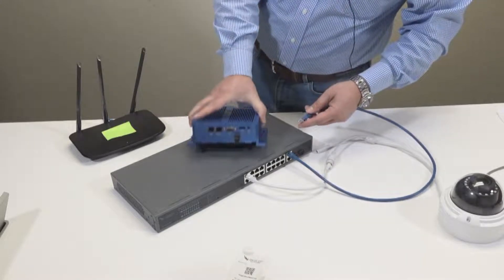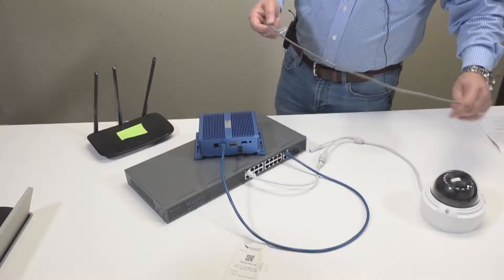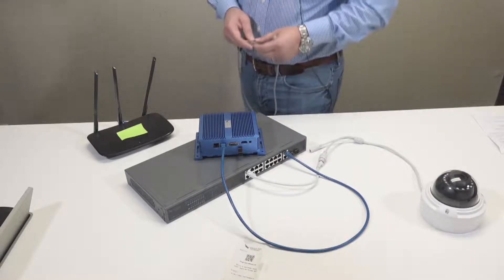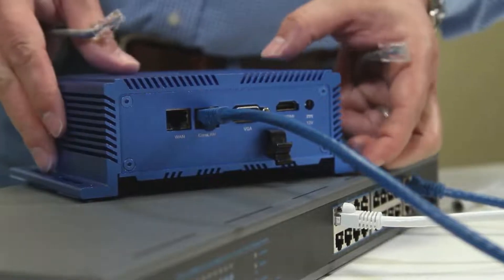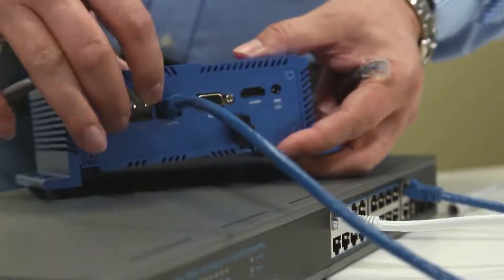You'll notice that there's two network ports on the back of the bridge. The CamLAN goes out to the camera network, no matter where that's at. The bridge will then uplink to your customer's network — so from the WAN port, we're going to connect to the customer's router, their network switch, however it may be.